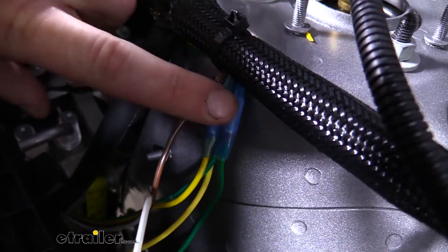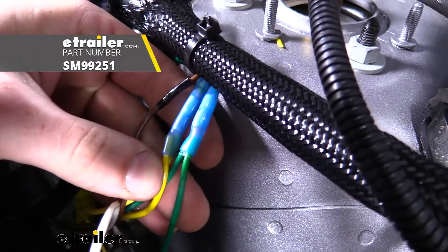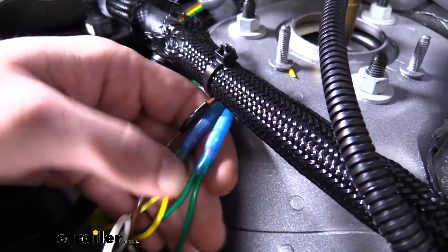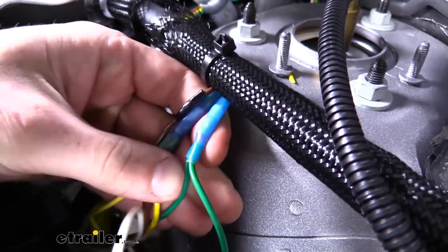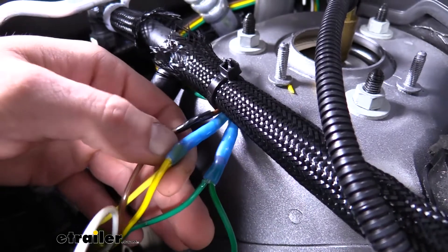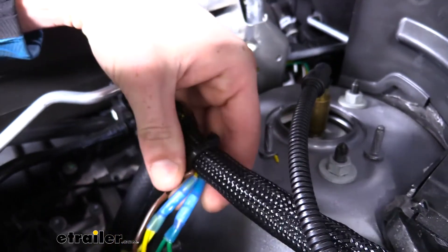The two connectors here are for my braking system — I went ahead and tapped those in. The braking system we're using is Demco's Stay & Play Duo. A few other braking systems also need to tap into these wires to get a stop signal from your motorhome when hitting the brakes. They're color-coded: green attaches to the green diode wire and yellow to the yellow wire. We cut it, twisted the wires together, crimped them so two fit in one, with one going to the braking system and one reconnecting back to the wiring.